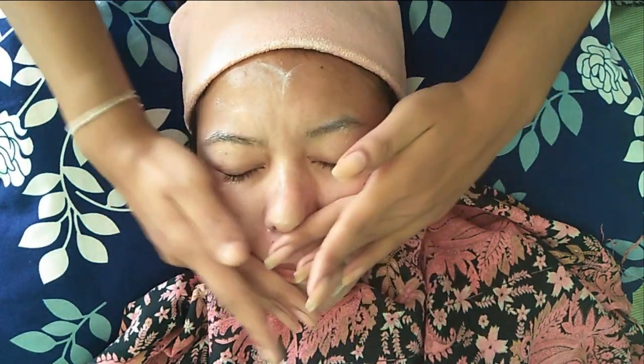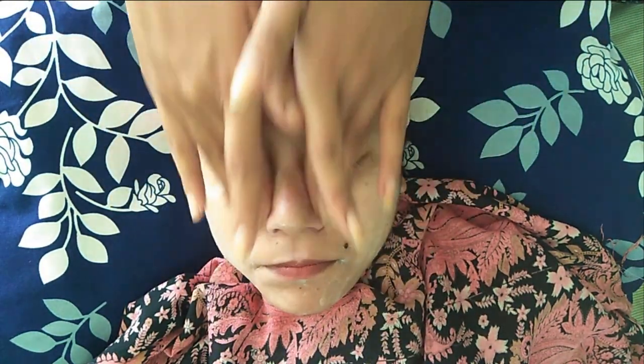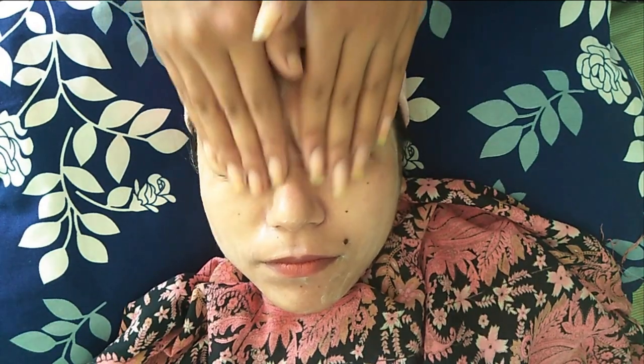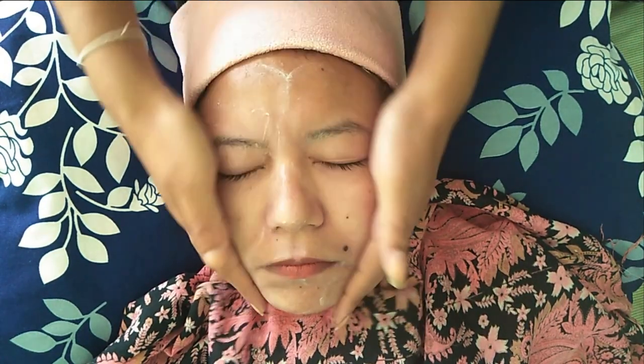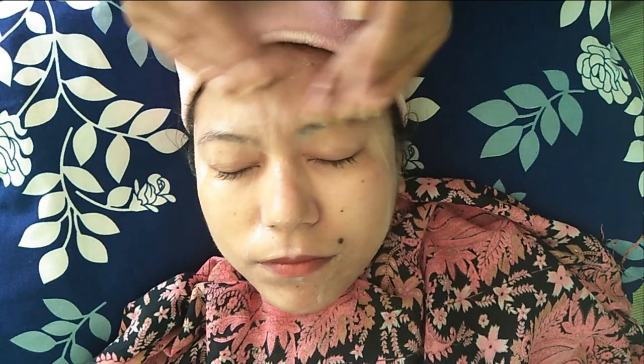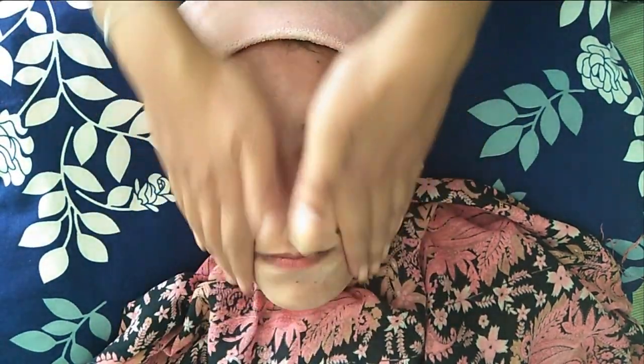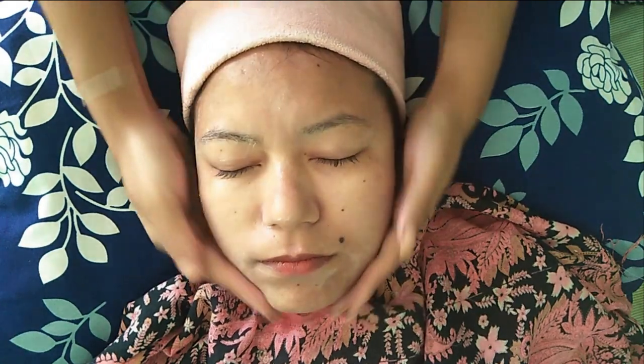Cleansing helps to remove dirt, oil and dead skin cells. It also removes impurities to give your skin a fresh look. Today's skin care best suits normal skin. Make sure your hands are wet during the cleansing — never continue the process if the cream starts to dry up. Always wet your hands during the interval. After that, remove the excess using the facial foam.